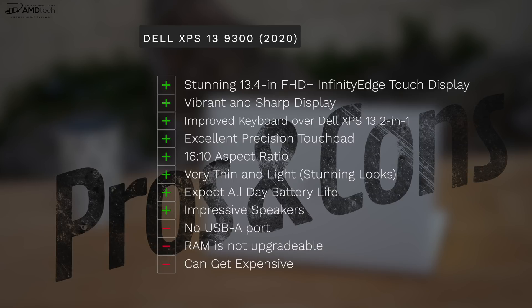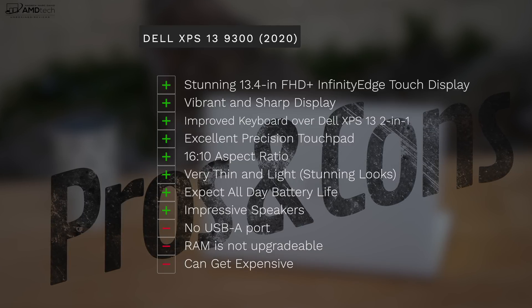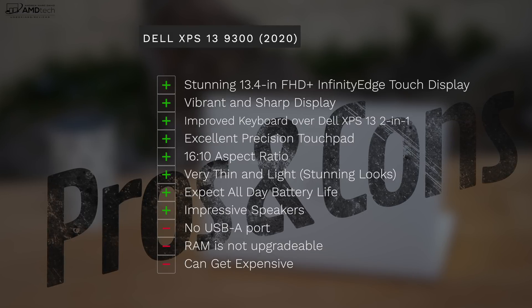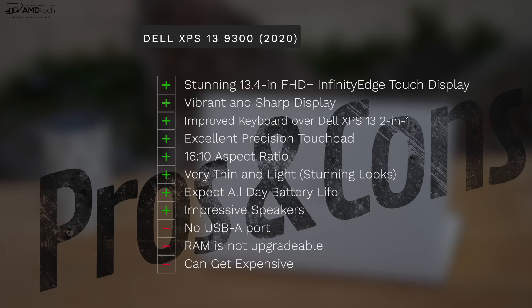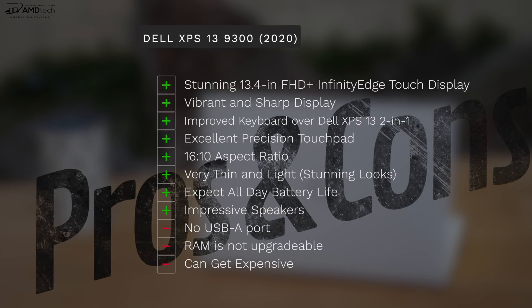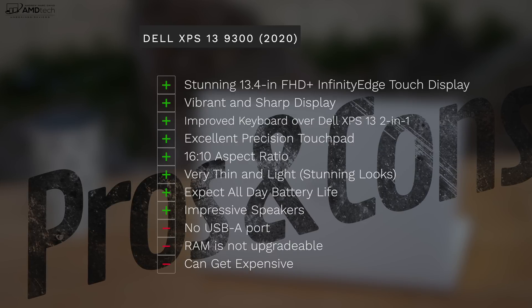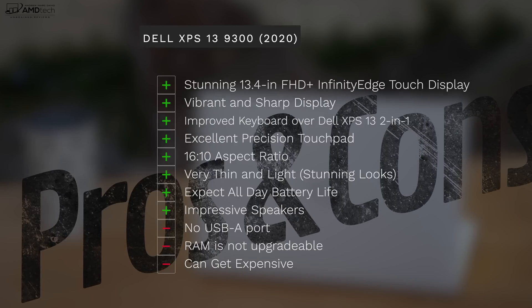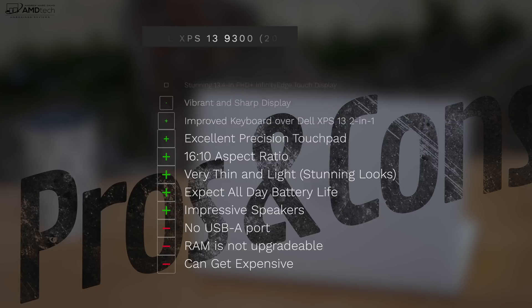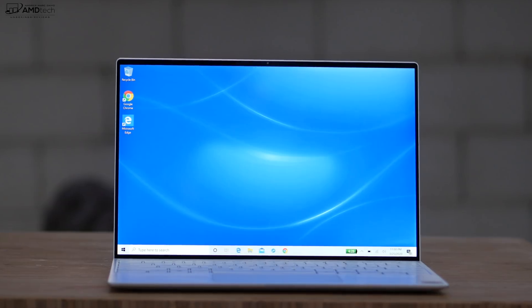Less than 24 hours in, I'm blown away. The 13.4-inch Full HD+ InfinityEdge display is stunning — gorgeous vibrancy, sharpness, and brightness. The improved scissor keyboard is a major step up over the XPS 13 2-in-1's maglev keyboard. The precision touchpad is excellent, the 16:10 aspect ratio is great for productivity, and it's very thin and light with stunning looks. The speakers are loud and rich. On the negative side: no USB-A port, RAM is not upgradable, and it can get expensive — but no real deal breakers.